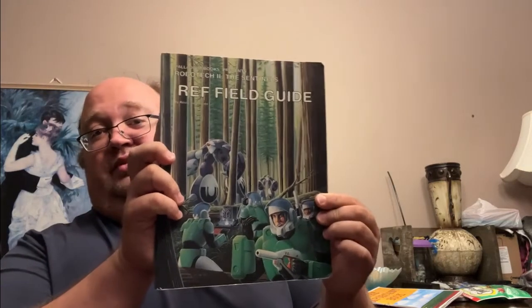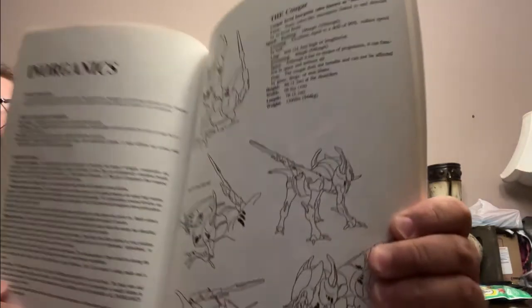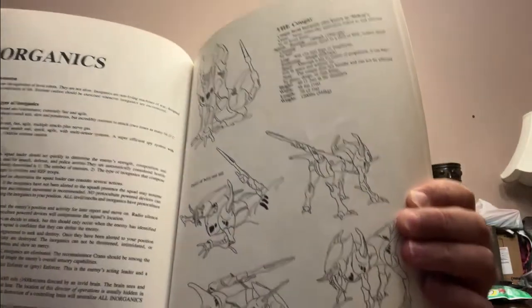Anyone remember this book — the REF Field Guide, the Robotech Expeditionary Force Field Guide? Here we have the Hellcat and the Odeon. The Hellcat in a lot of ways was probably the most successful and most popular new mecha from the Robotech 2 Sentinels series.